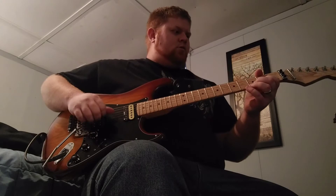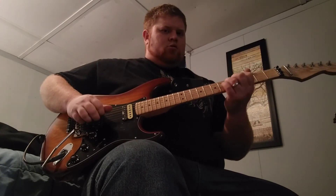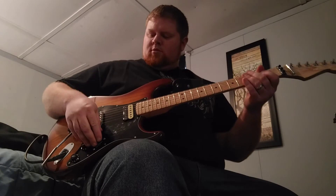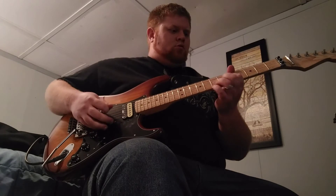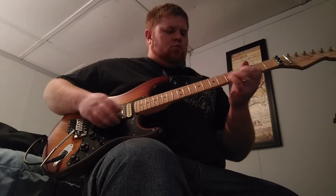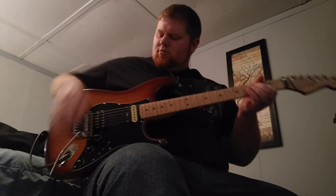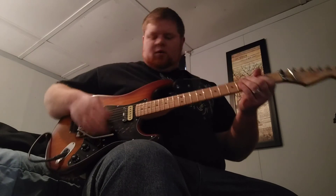Middle position is both humbuckers. Now the neck split. And then the full neck.